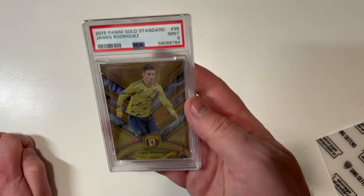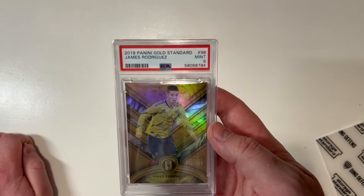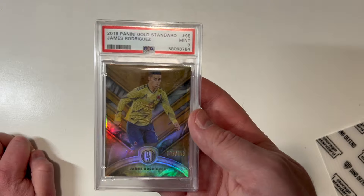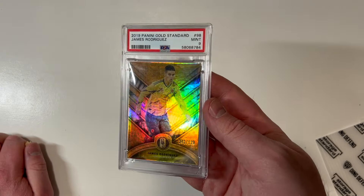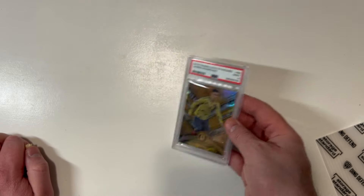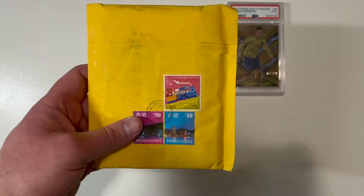These Gold Standard cards are a really neat set — they just have that nice shine to them. I like the way the cards look and I like the design of them. This is a Hamez Rodriguez numbered to 129 here from that Gold Standard set.